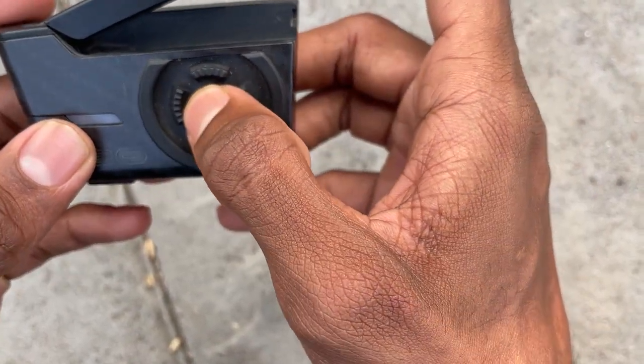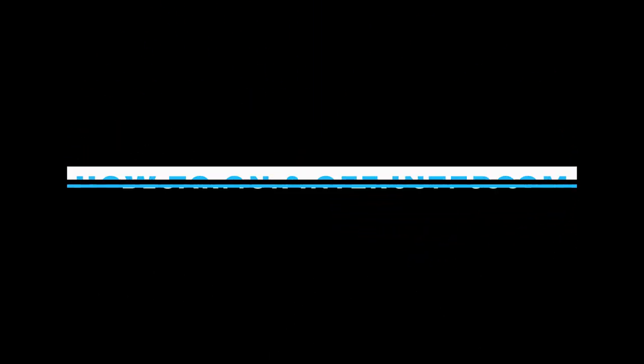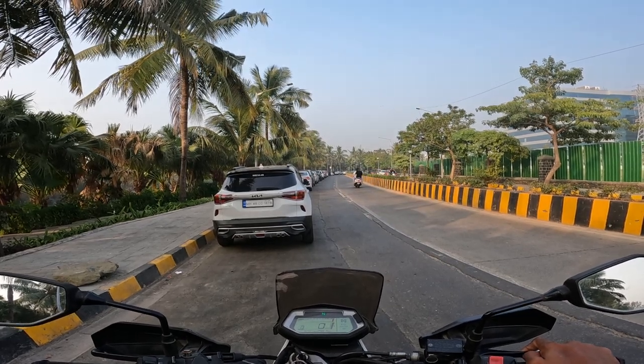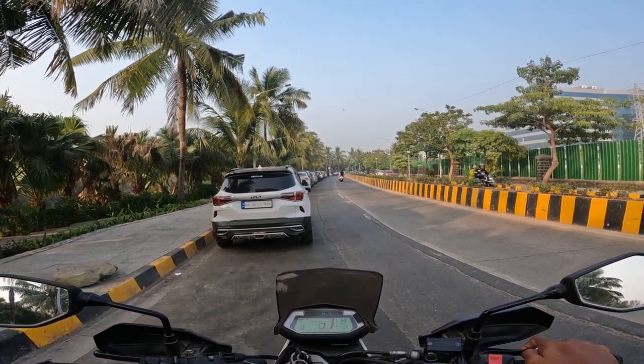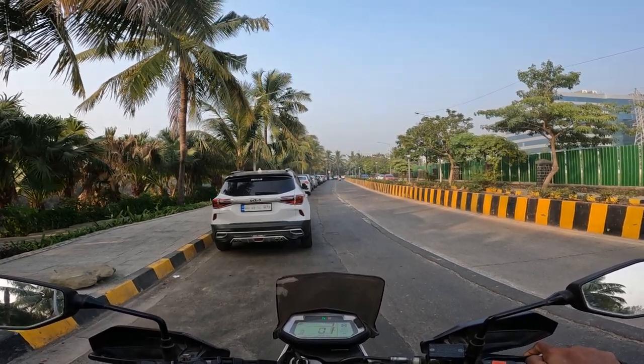Each of the 5 buttons works in three ways: first, single press; second, double press; third, long press. The first function is powering the device on and off using the select button. If we long press the select button, the device turns on and off.